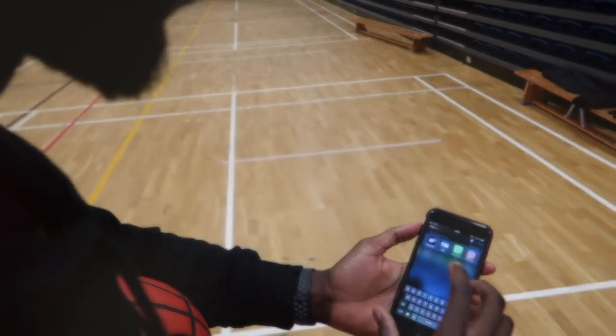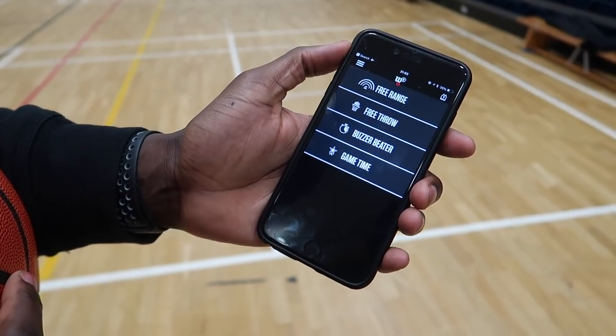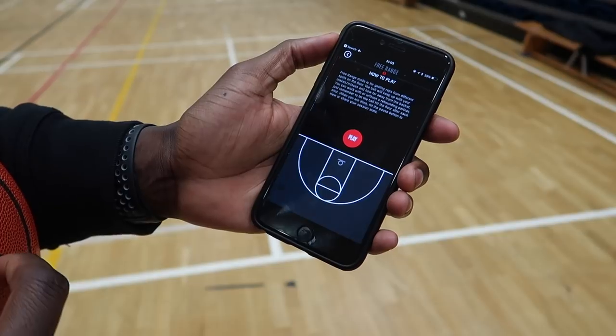It's super easy to do. All you are going to need is a smartphone — an iPhone or Android works fine — and you're going to have to download the Wilson app. Once downloaded, all you're going to do is open up the app and create yourself a Wilson basketball account as well.